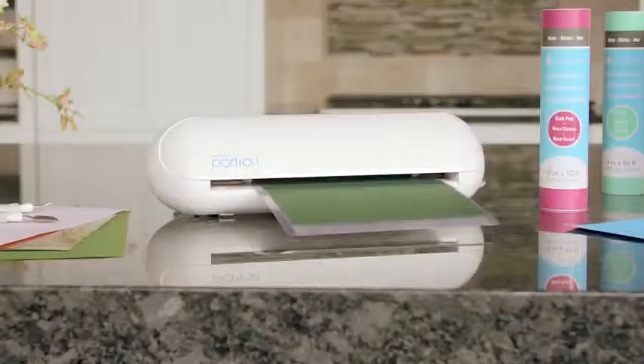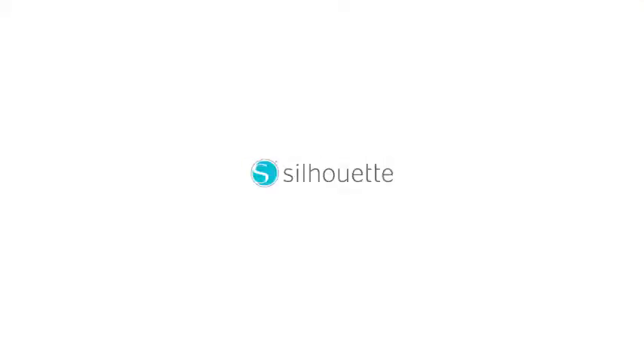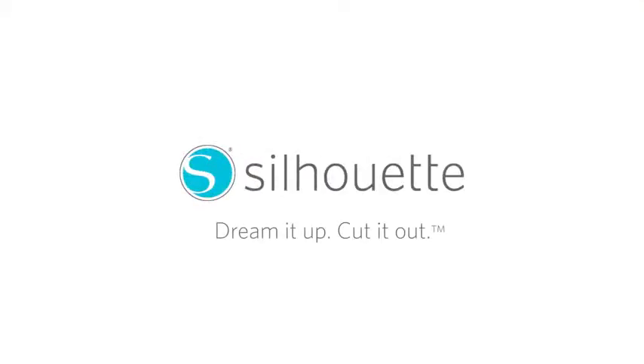Then send your design wirelessly from your phone, tablet, or computer and your Silhouette will do the rest. Do it yourself. Do it your way. With the Silhouette Portrait. Dream it up. Cut it out.